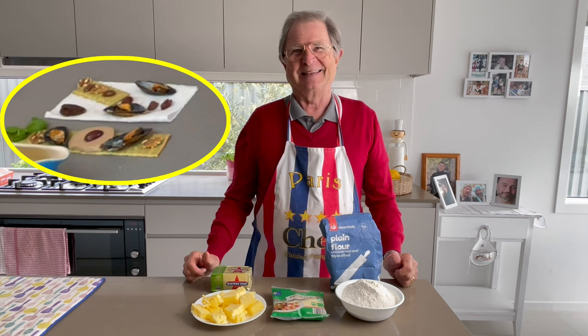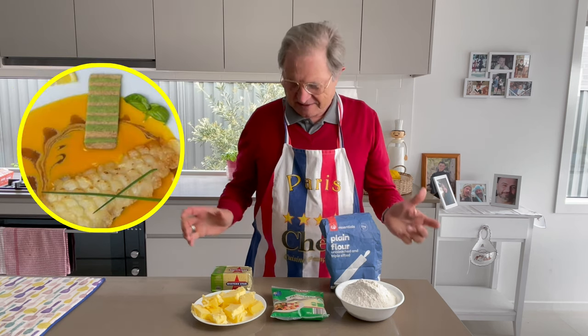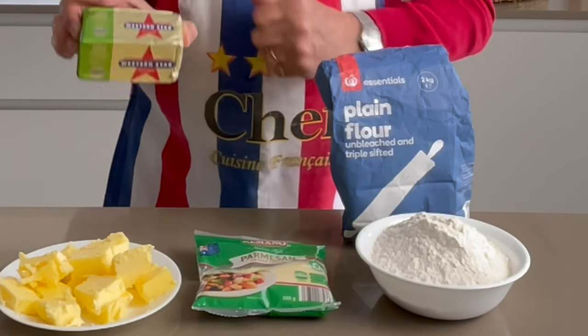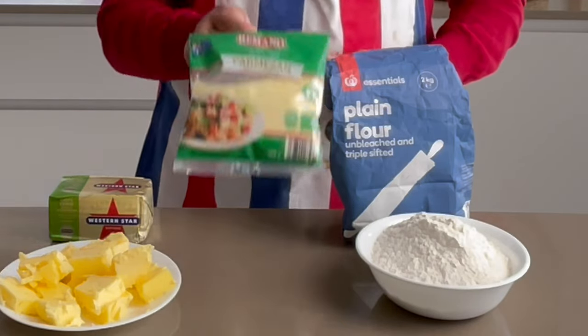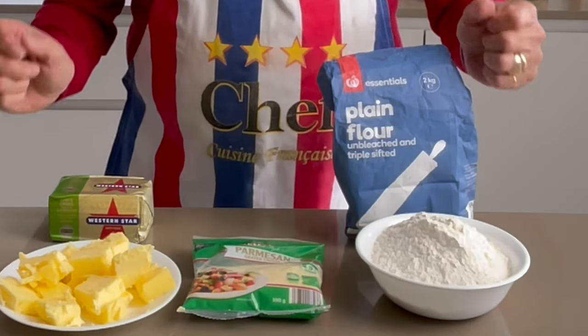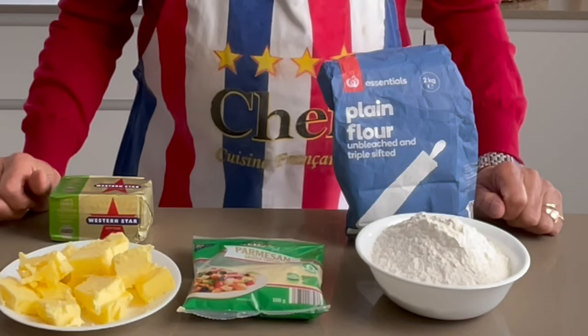And it's easy to do — only three ingredients. Just butter — I always buy the chef's choice — parmesan, grated parmesan, and plain flour. That's it. Have a look and enjoy the show.